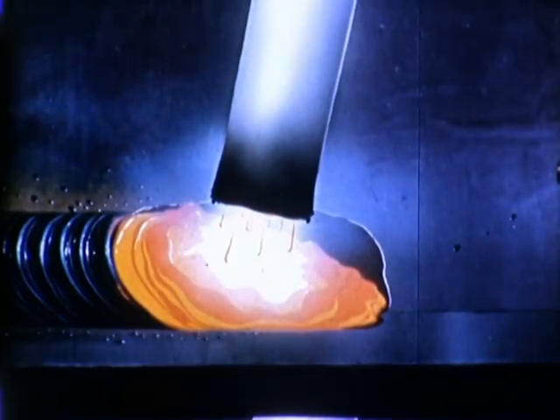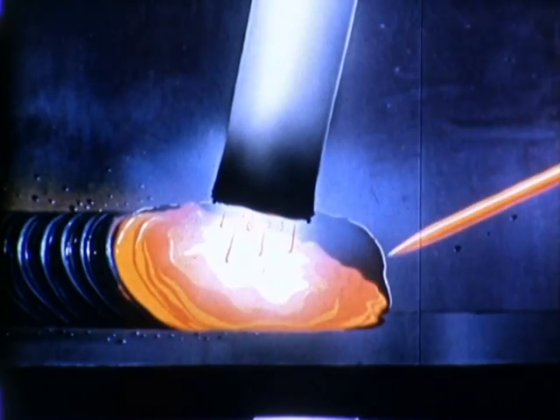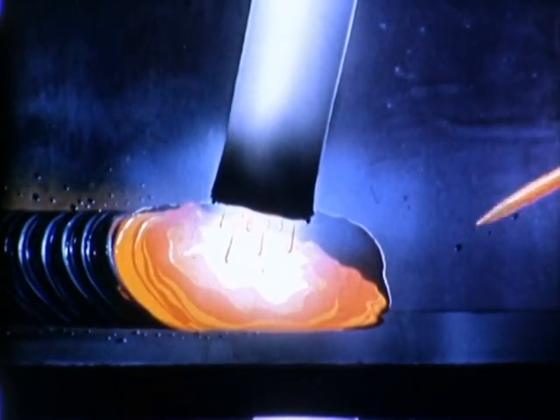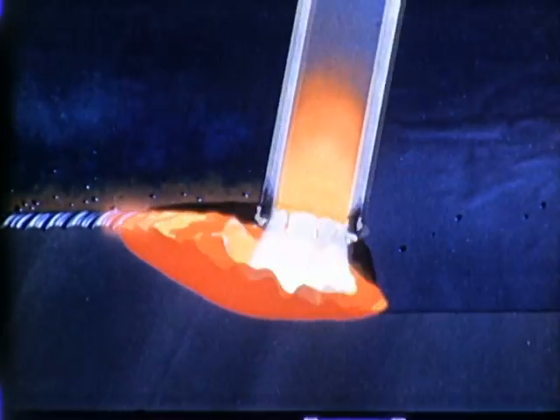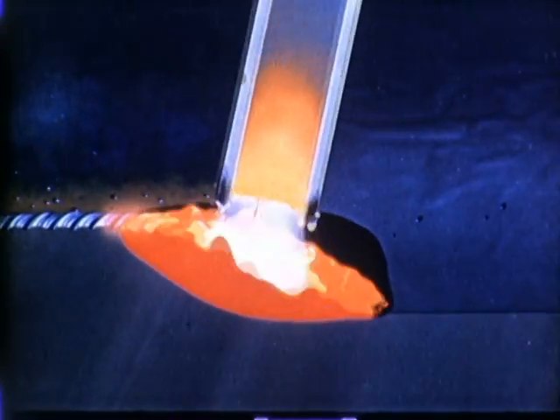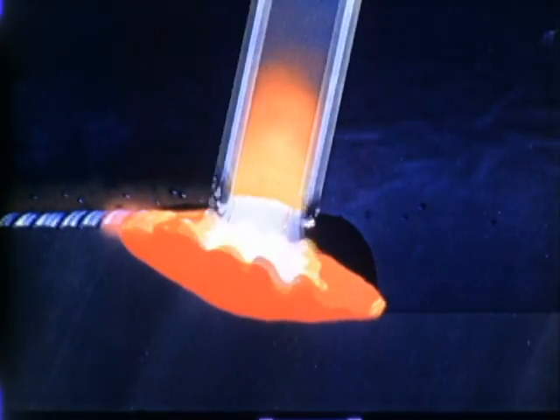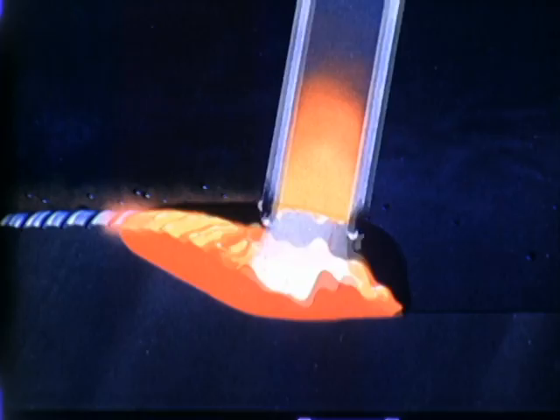As the heat of the arc melts the base metal, there is an area at each side of the molten pool that is undercut. However, as the metal melted from the electrode is mixed with the molten base metal, it flows toward the rear of the pool to fill the undercut area and form the weld.